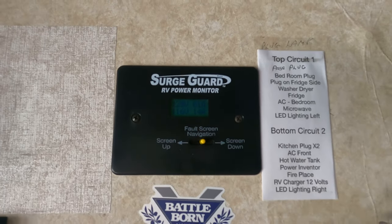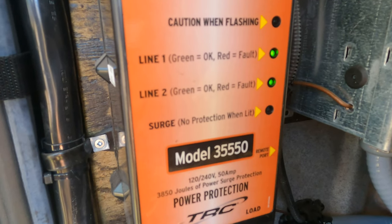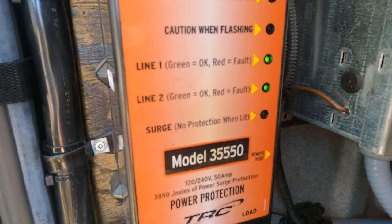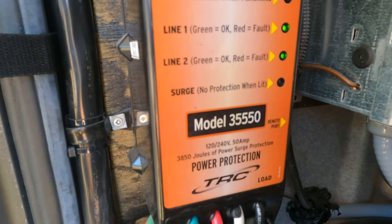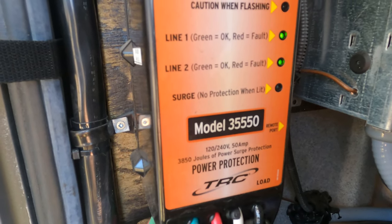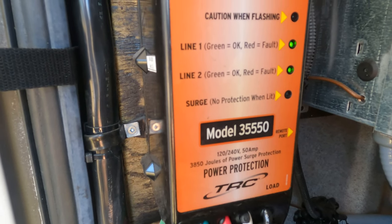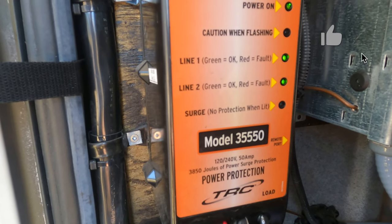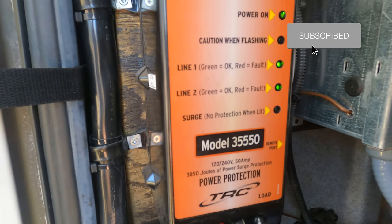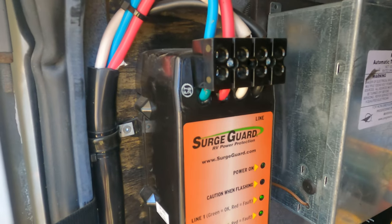I went back out to my TRC surge guard and put a voltmeter across line one, then across line two. The voltage was up there at times, but other times it would drop down to 109 volts, and of course it would take out the whole unit, protecting me against low voltage on one of the legs. So after doing a little more research I started looking further into the issue.